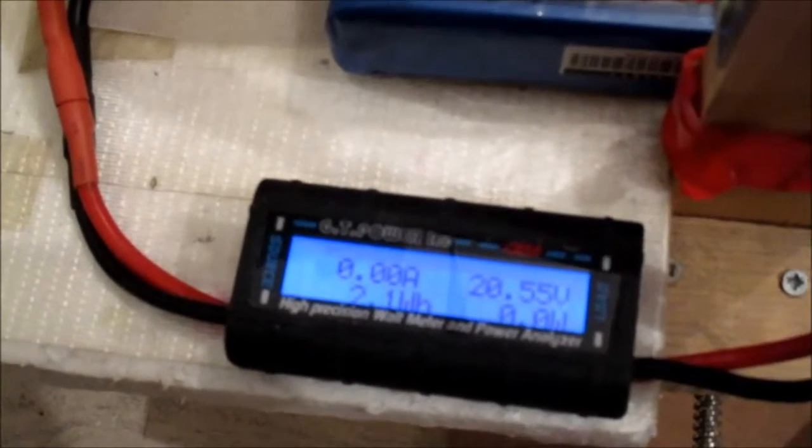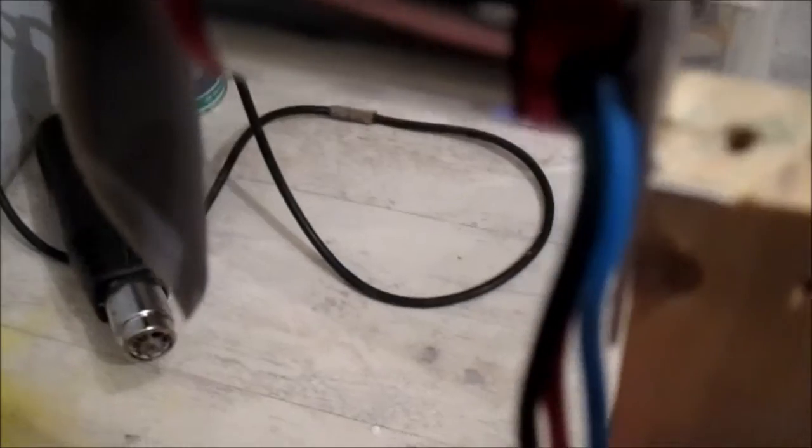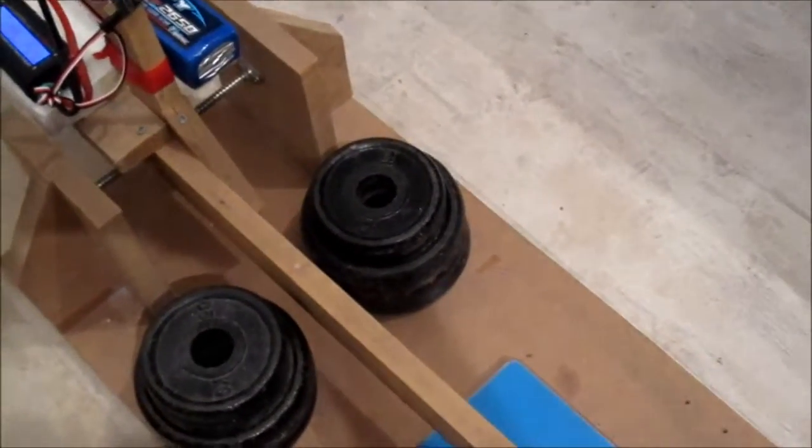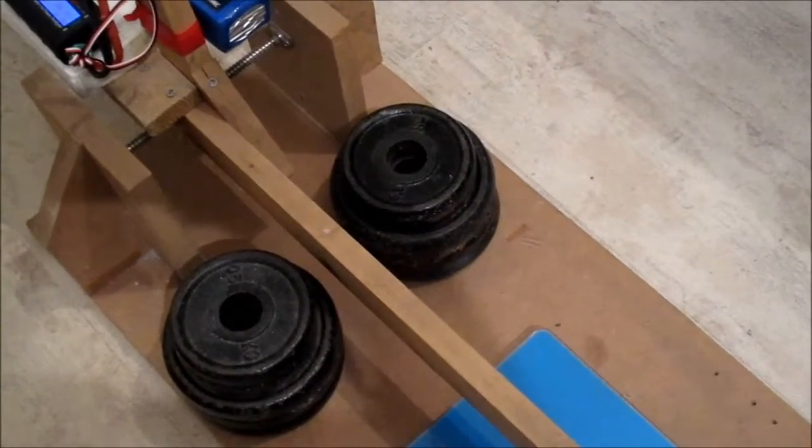Nearly two and a half kilos of thrust - that's a bit much! That was 84 amps and 1401 watts. It's not warm, you can see it's not warm, but that's probably a bit much for it. Right, nearly two and a half kilos of thrust. I shall try a different prop - I'll prop down and try again. It works, but it might be a bit too much.